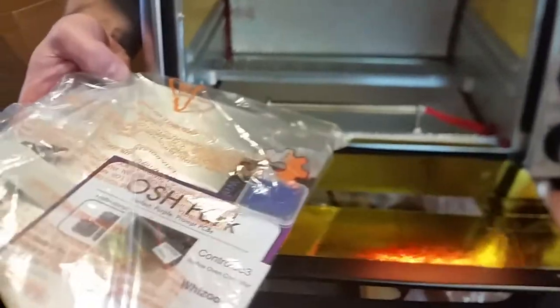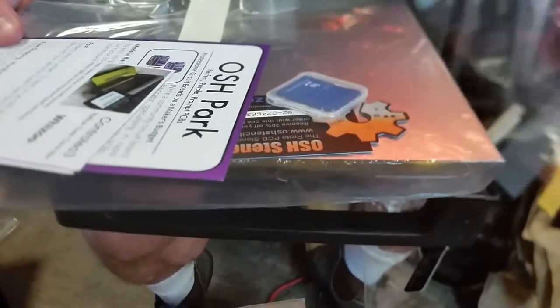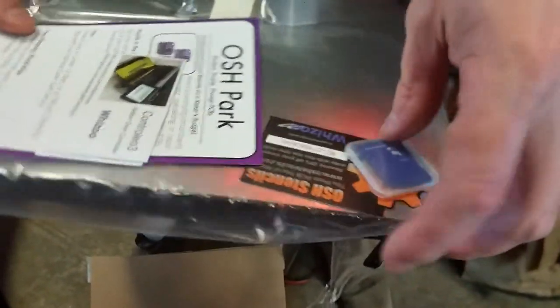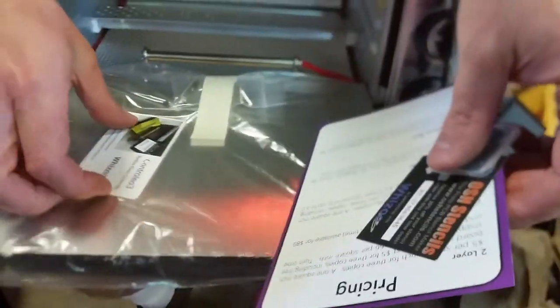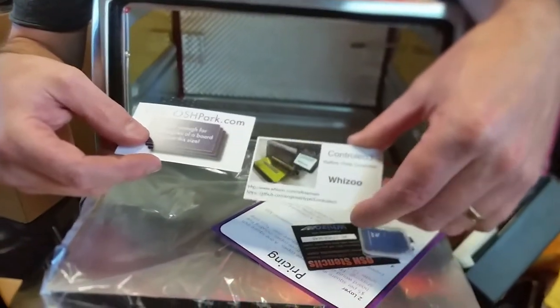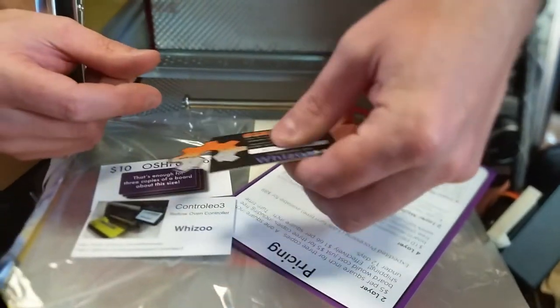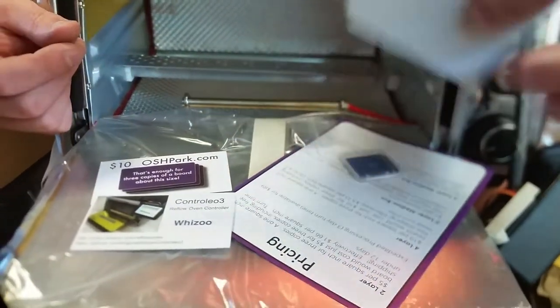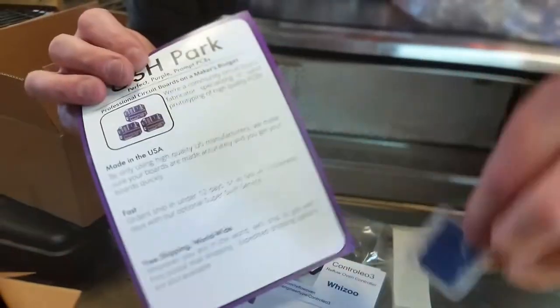We've got an SD card enclosed and a $10 coupon to Osh Park — very happy about that. We've got little brackets. This is very professional, I'm very impressed by this guy's work. I can hardly wait to plug it in. They've given us a website and a little code. Look at that business card — it's fancy, die-cut, custom. Super happy about that. These guys have really gone all out. A nice SD card, one gigabyte.